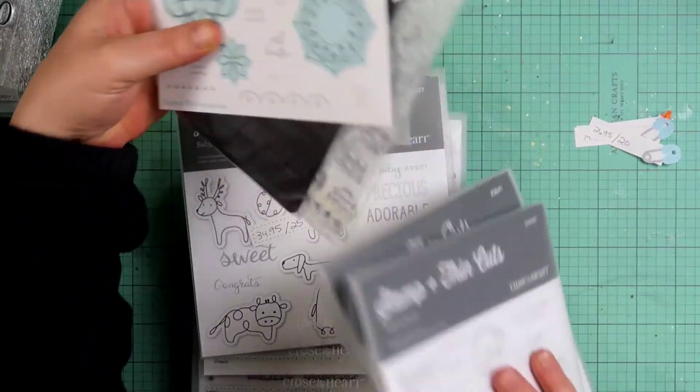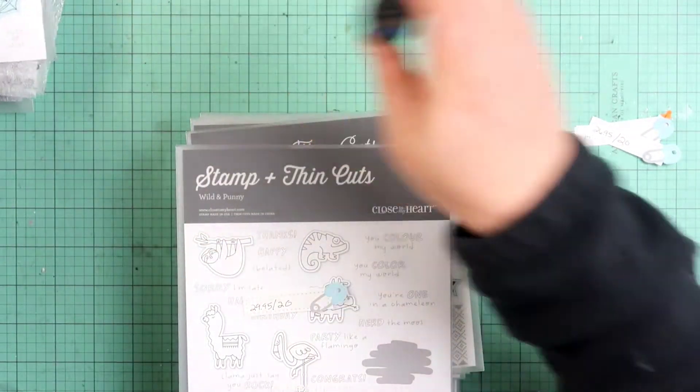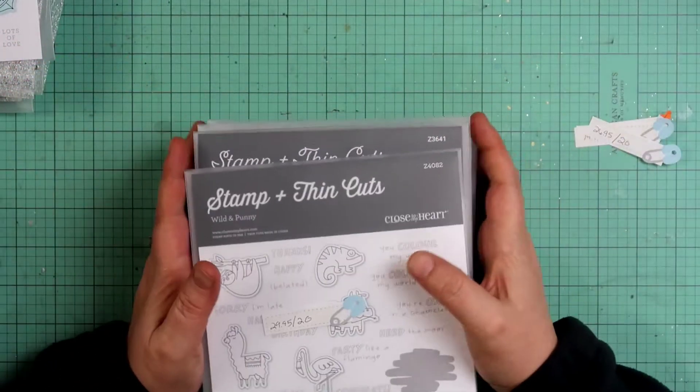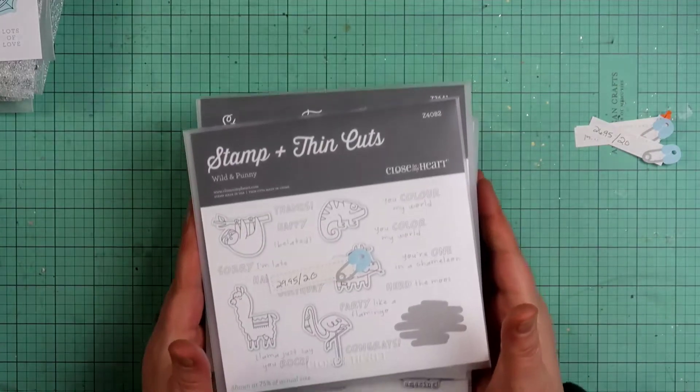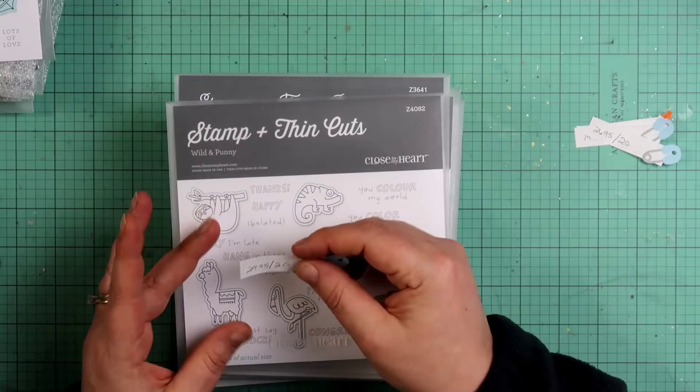If I'd waited for the stamp sale — I know, sometimes things go on sale and customers say why didn't you tell me you knew I wanted to buy it — I just don't know. They don't tell us in advance. I never know until it's about to happen, sometimes just the day before.